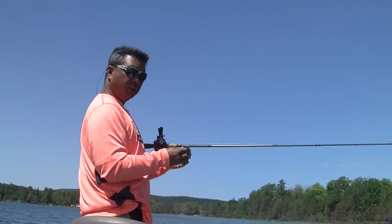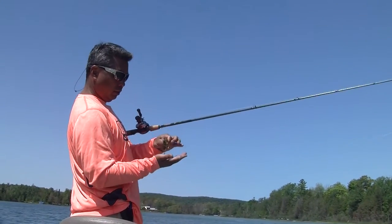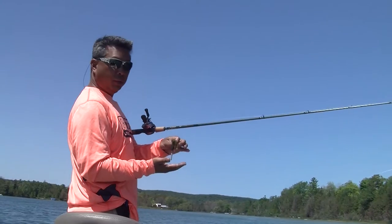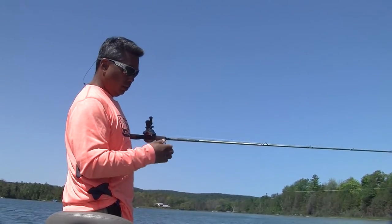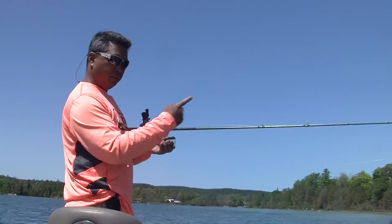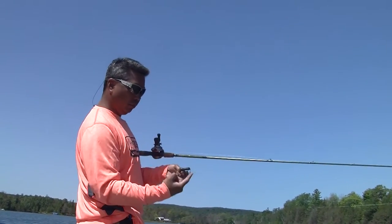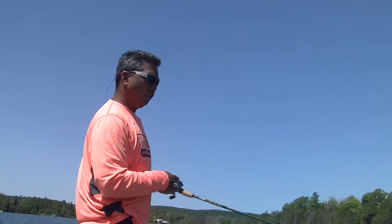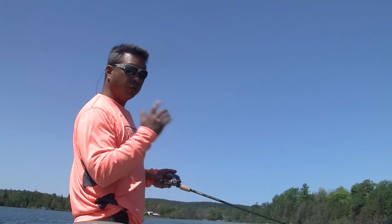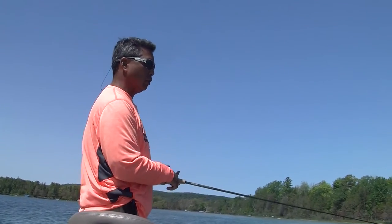When we cast out to a very specific structure, this is going to fall straight because the weight is down. In contrast, if we had a tube with a jig head inside it would spiral, and sometimes we can make the perfect cast but that spiral takes us away from where we really want to be. However, every given day is different — sometimes the fish really respond well to that spiral, sometimes they want just a straight fall so we can get right by the structure.